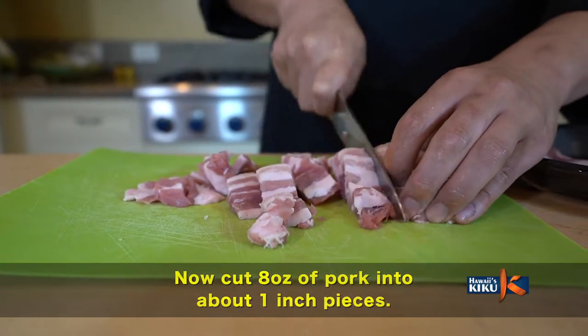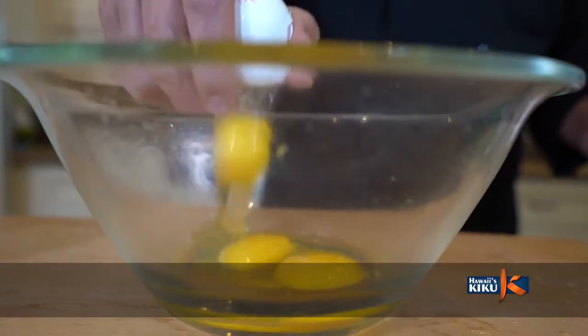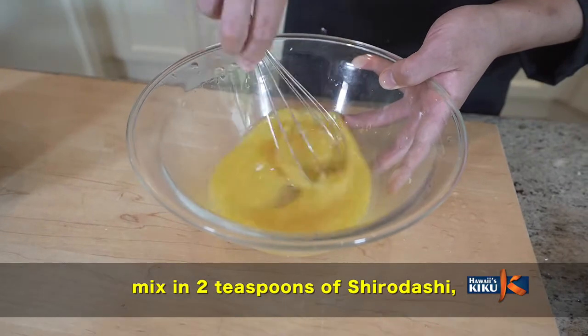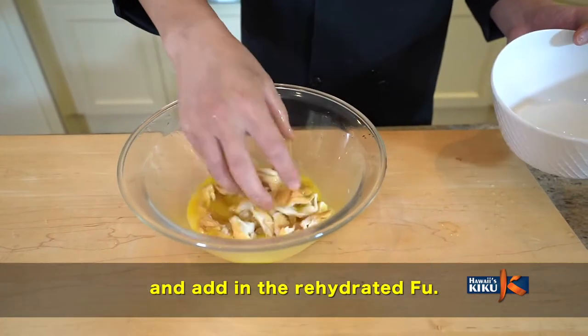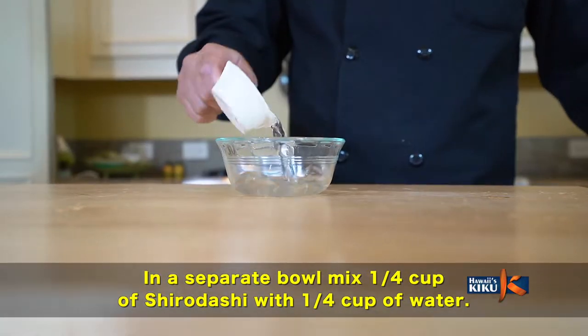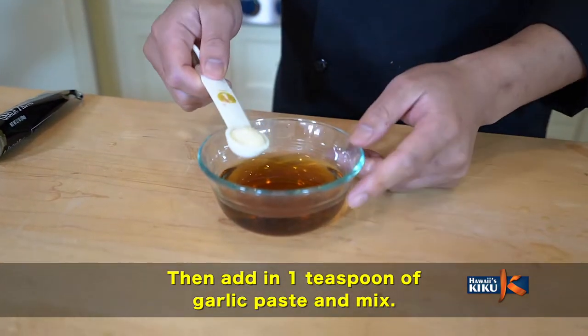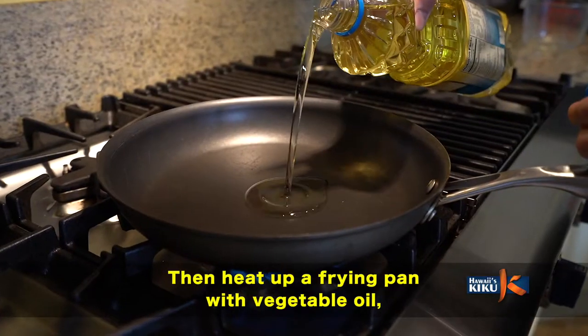まずは2切れの風を1cmくらいにカットして、たっぷりの水で戻してください。その後よく水を切ります。次ににんじんを4分の1千切りにしてください。キャベツは半分角切りに、お肉は8オンスほど2cmにカットしてください。次に溶いた卵に白だしを入れて、先ほど水を切った風を漬け込みます。4分の1カップの白だしと水を混ぜて、その中にティースプーン1杯ほどのニンニクを入れてください。